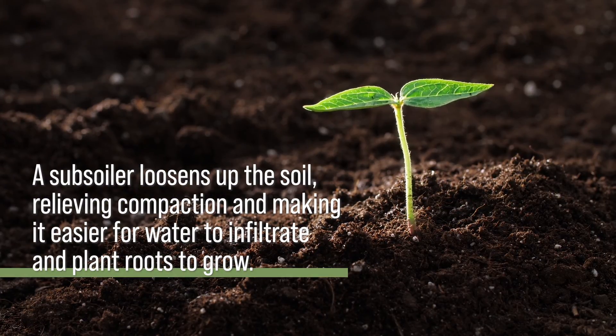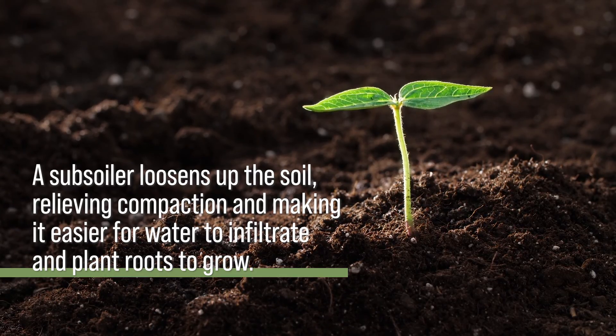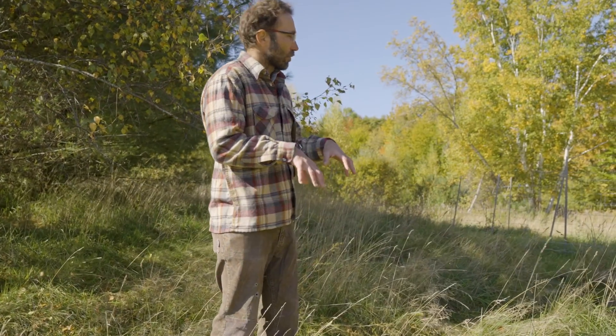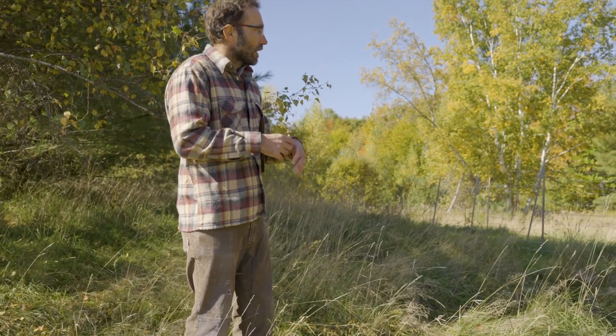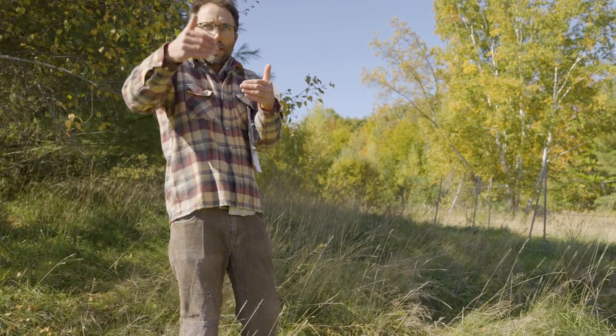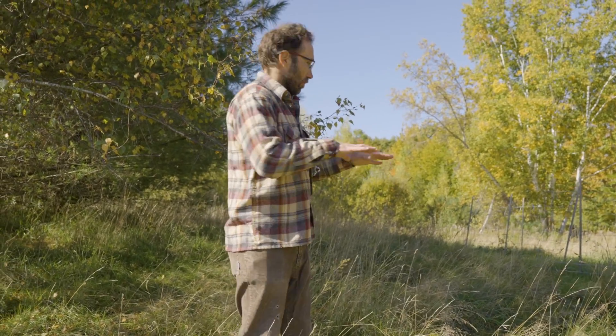They loosen up the soil, they fluff it up, and they create channels of infiltration for water. They also make it easier for roots to penetrate. So it's a way of undoing soil compaction and also creating these interruptions along slopes or in the landscape to help infiltrate water.